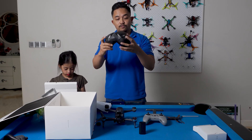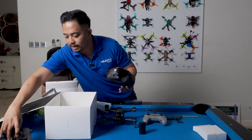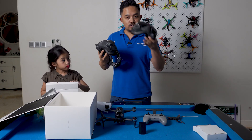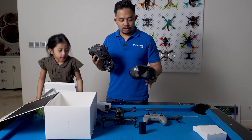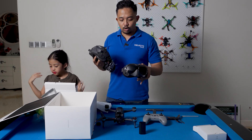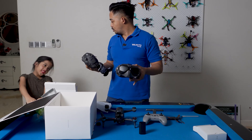It came out with the Goggle V2 and version 2. I have the Goggle version 1, but the Goggle version 2 is the only goggle that works with the DJI FPV quad. So I'm gonna have to sell my V1.